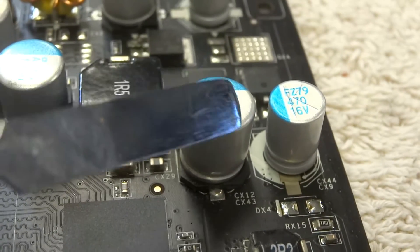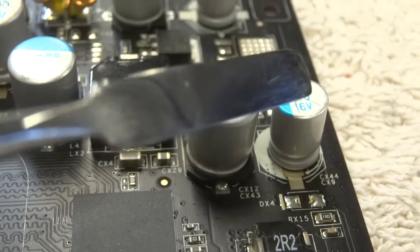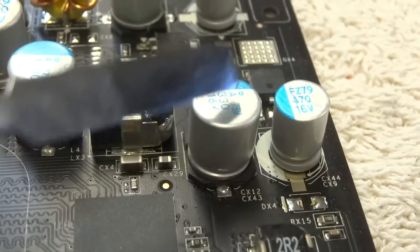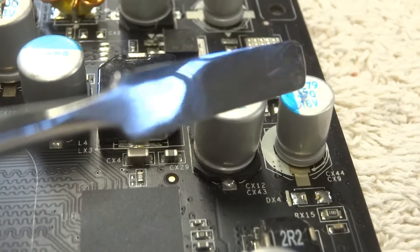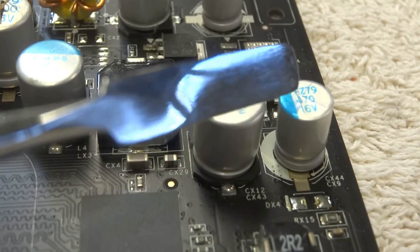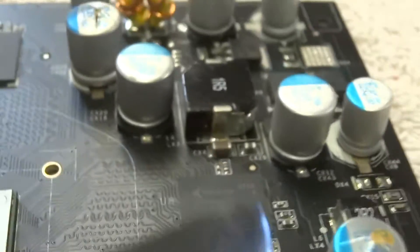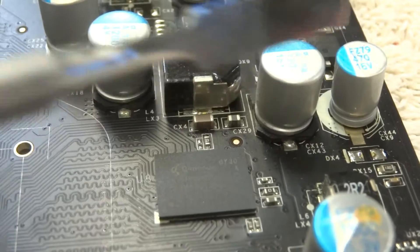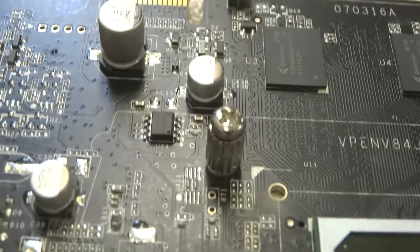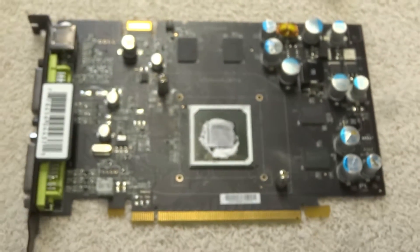These ones without any lines on the top are a different chemistry - they call these solid capacitors, whereas the others are sometimes called wet capacitors. They're both electrolytic capacitors, but inside the wet type, the electrolyte is kind of wet or like a paste, and if it gets too hot, it expands and turns to gas - that's why they need the vent. The solid ones are a lot more reliable, so I'm going to replace all of the vented capacitors on here and leave the solid ones alone. That'll be today's repair job.